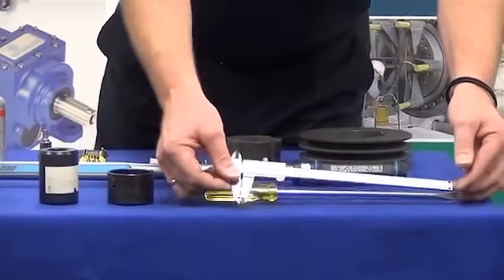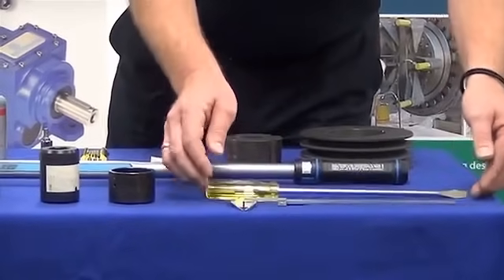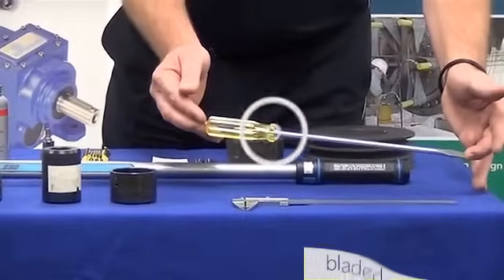We will also be using a measuring device — in this case a vernier. And for removal, we will need a bladed screwdriver.